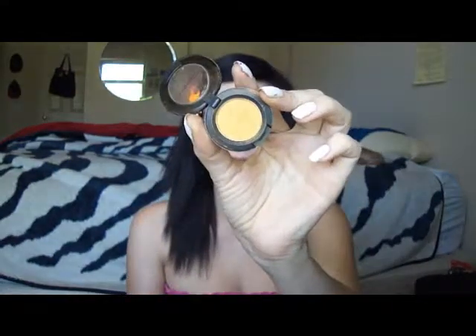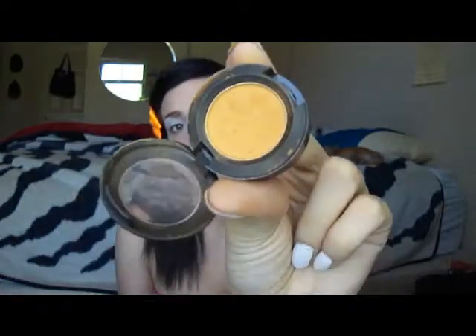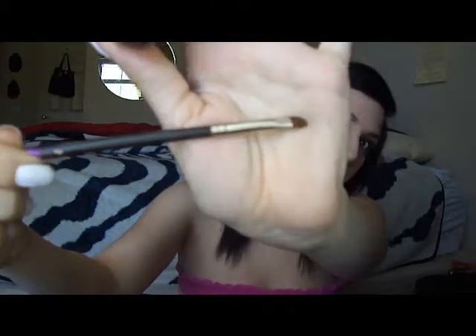My lid color is Juiced, which is this orangey orange from MAC. I'm using what I believe is a lip brush — I use it just because it works really well. You're just going to want to pat Juiced all over your lid and pack it on, because you really want that color to be a vibrant orange. The lighting isn't showing up great because it's later in the day.